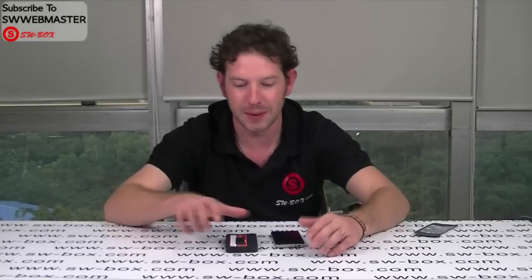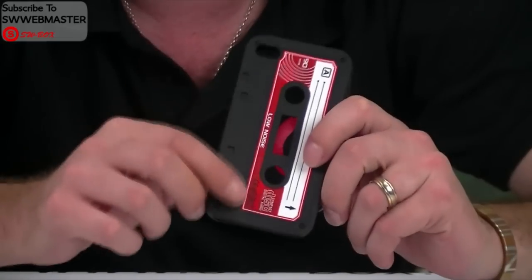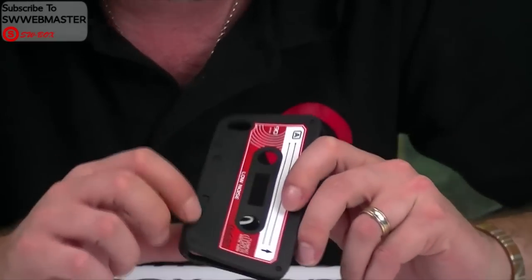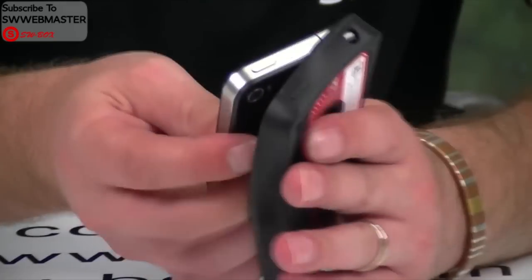Hi, welcome to SW Box Omni and today I've got another iPhone 4 case. It's got the style of an old cassette case, as you can see. This is actually printed on there — it's not a sticker. I'll pop the phone in just so we can have a look.